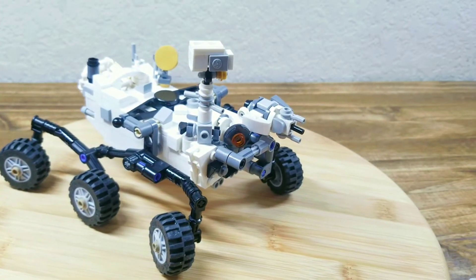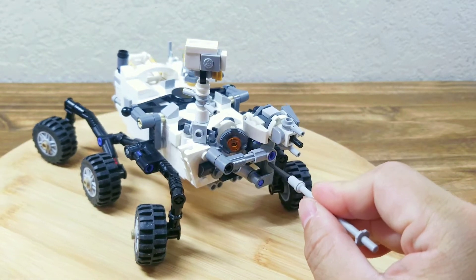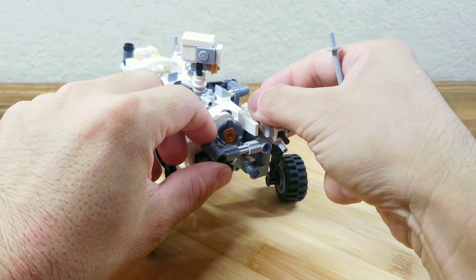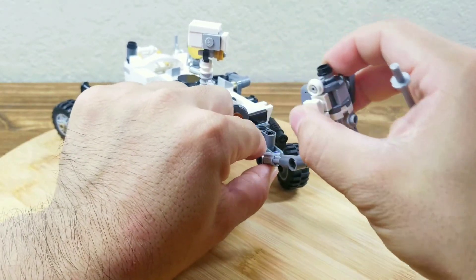My final upgrade is this lift arm. You can see it can be fully folded back to the body, and I can also just extend it so it can drill on the ground.